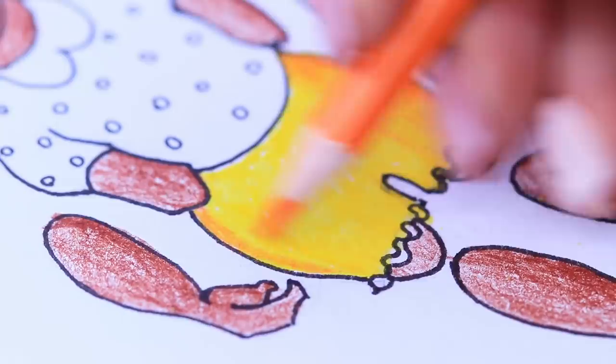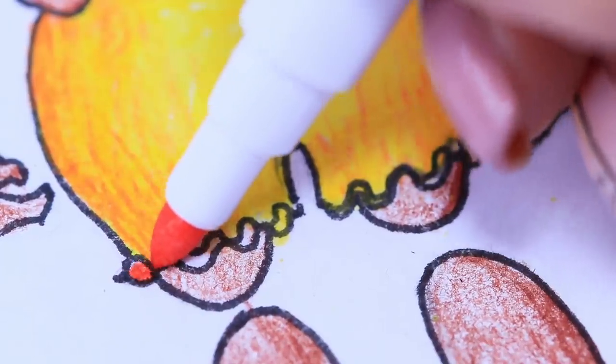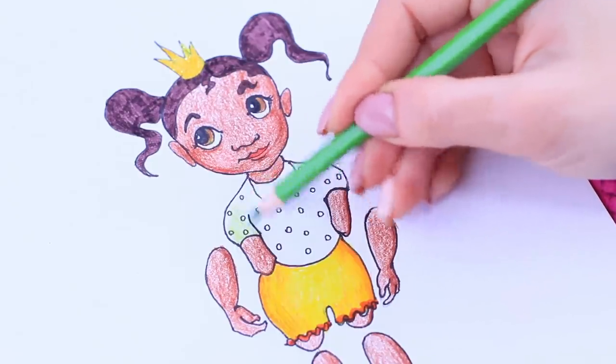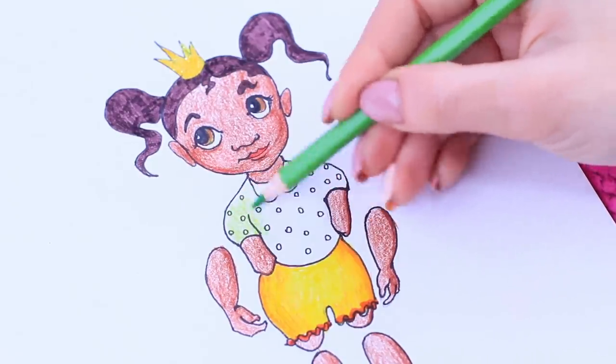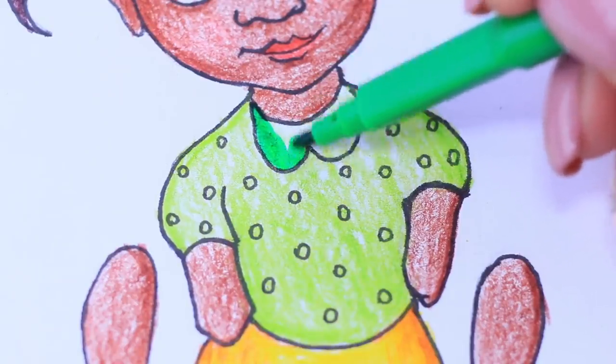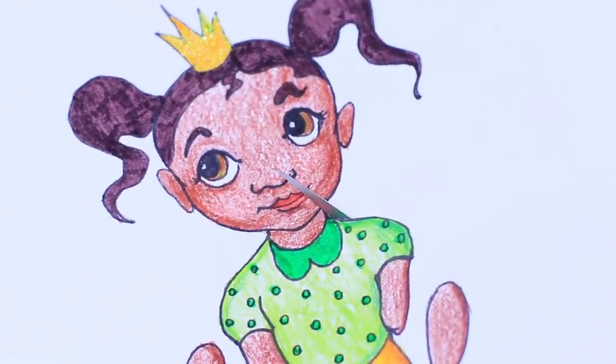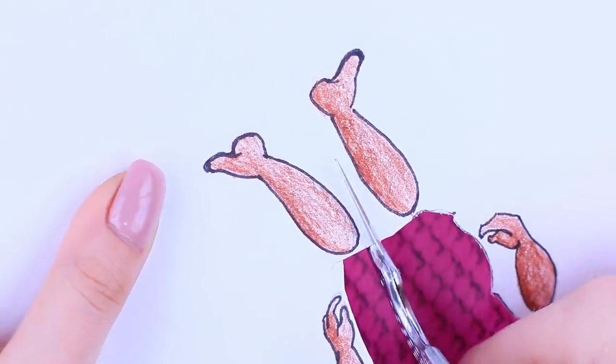Apply orange to the edges of the shorts to add dimension to the drawing! Our doll only has a green shirt left from the frog! Cut it out! Don't forget about the body parts!